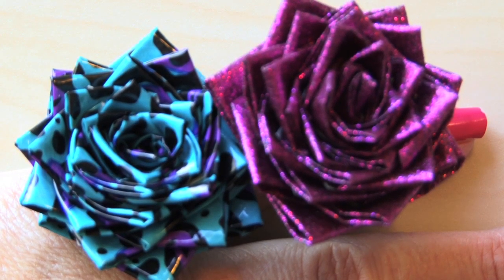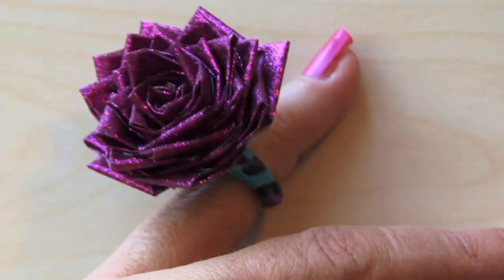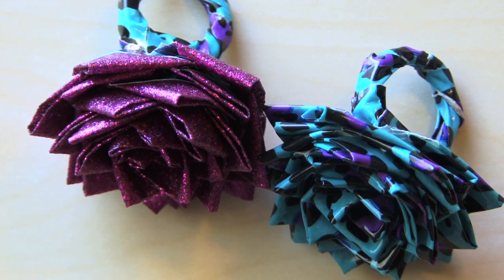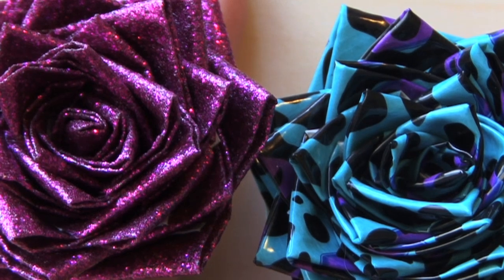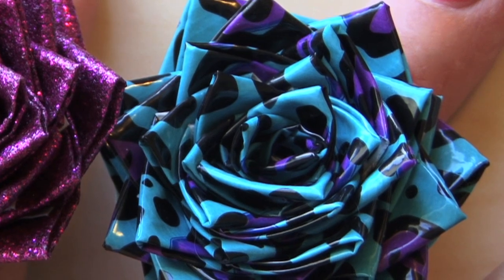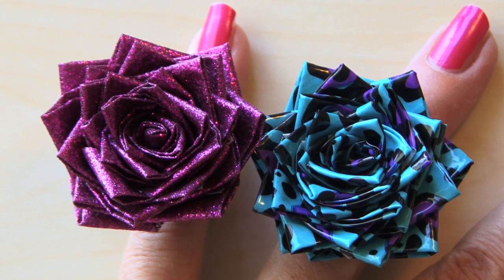Hi guys, today we're gonna make a duct tape flower bow, and this version is gonna show you — I've seen some out there that have to use an exacto knife, and I want to show a version that parents and kids can work with together using kids scissors. However, always, always, always when you are working with scissors, make sure you have a parent present, and parents make sure you are present when kids are working with scissors.